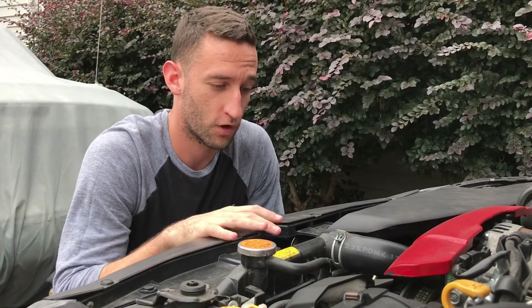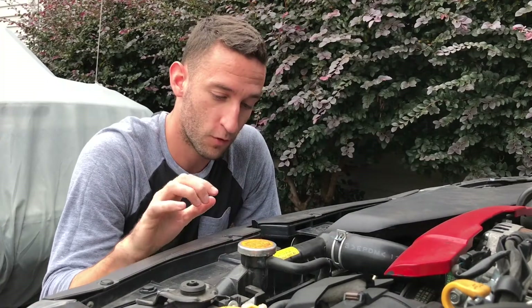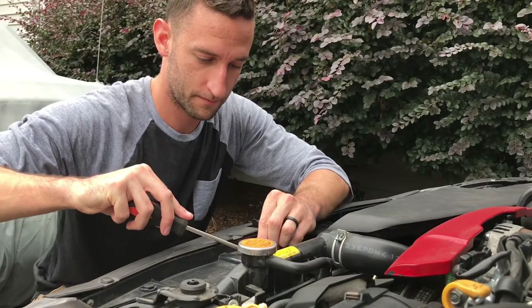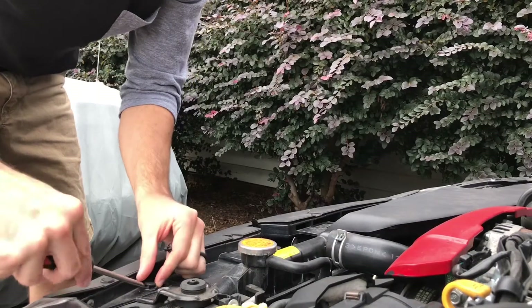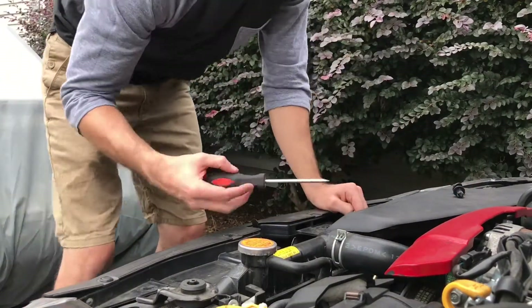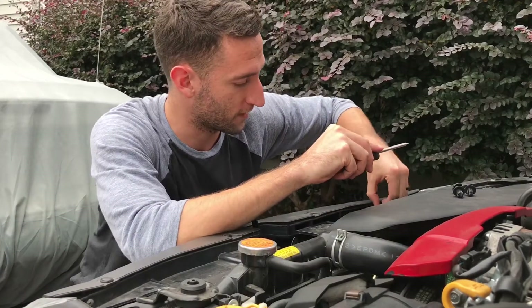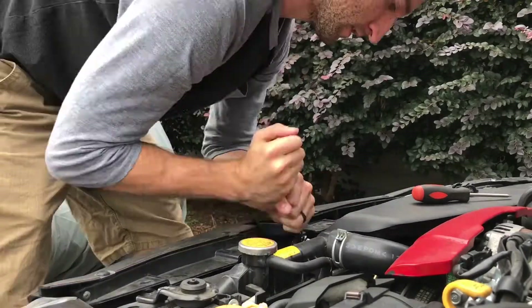Usually in order to get behind the grill on this car, if you're doing any work on the front of the vehicle, you have to actually take the bumper off — it's a pain. So I'm going to attempt to get these out without taking off the entire bumper. The first step is taking these little clips off that are holding the little grill in here. There are also clips underneath that hold the grill in, making it extremely hard to just take the grill off by itself.